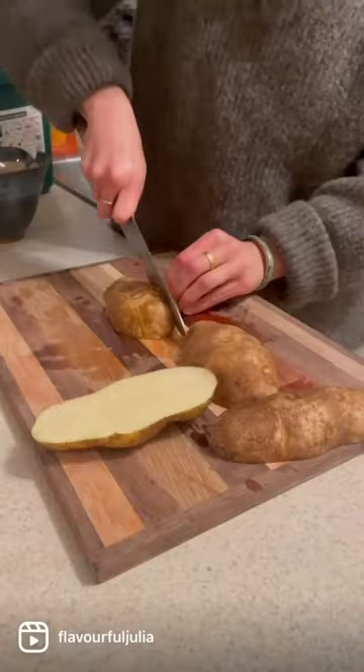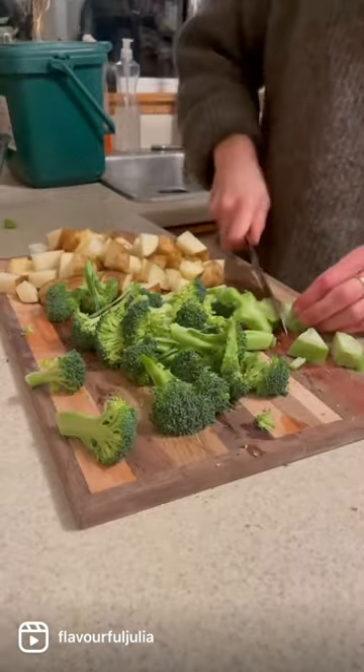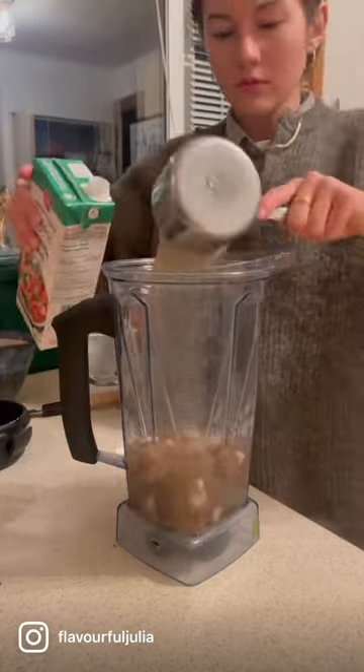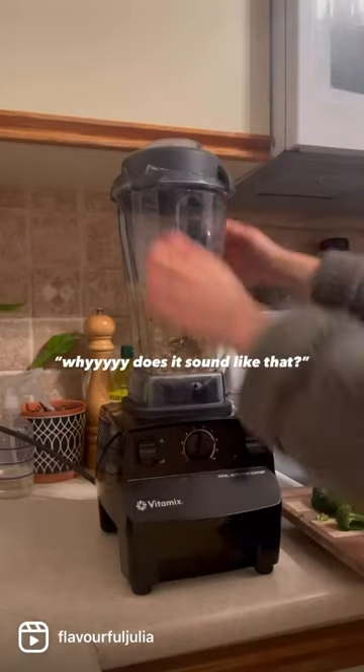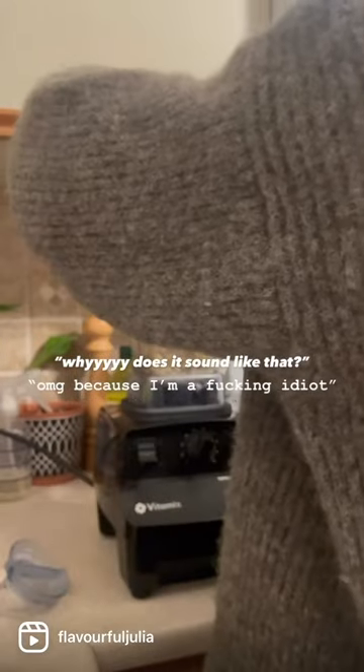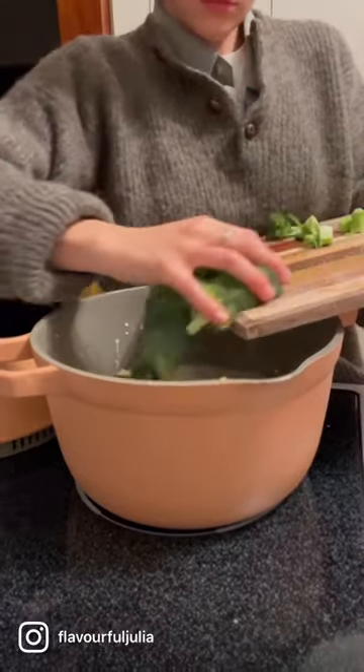I chopped up my potato and my broccoli and started making my creamy base. I added my cashews to the blender along with the onions and garlic. I also added two cups of veggie stock and one cup of water, then got my potato and broccoli into the mixture.